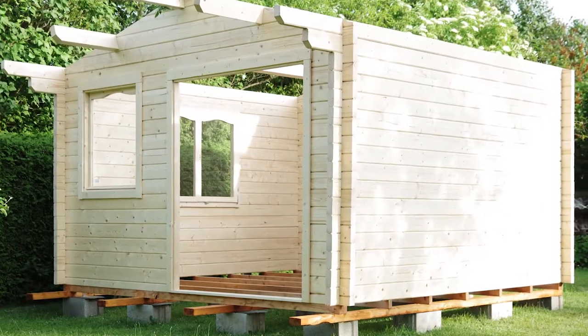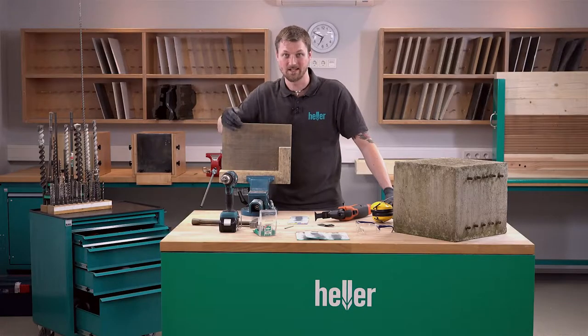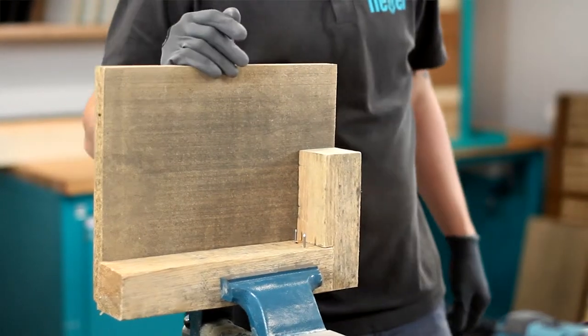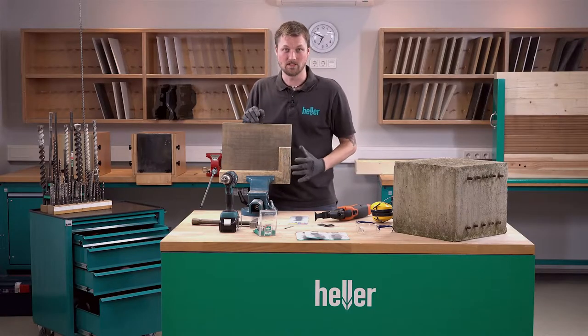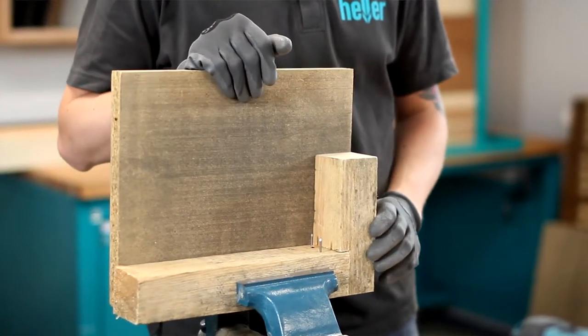As you can see, I built a garden house and I accidentally shot some nails through the framework, which I obviously don't want to have there. There's a high risk of injury, and if I'd use an angle grinder to cut them off, the sparks might ignite the building and it will go up in flames.